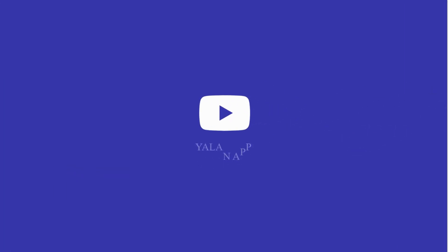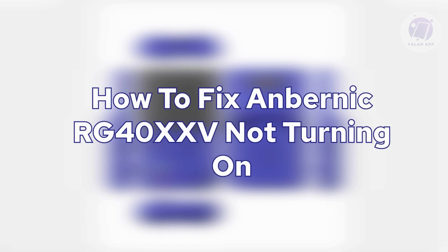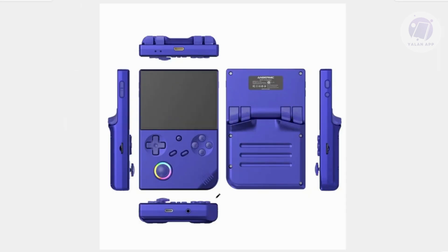Hello guys, welcome back to Line Up. For today's video, I'm going to show you how to fix the Unvernik RG40 XXV not turning on. If you're interested, start the tutorial now if you're having problems with your Unvernik device.